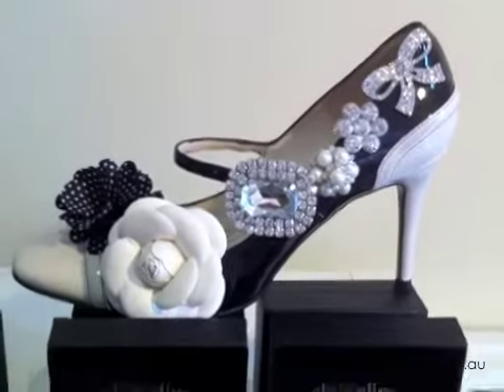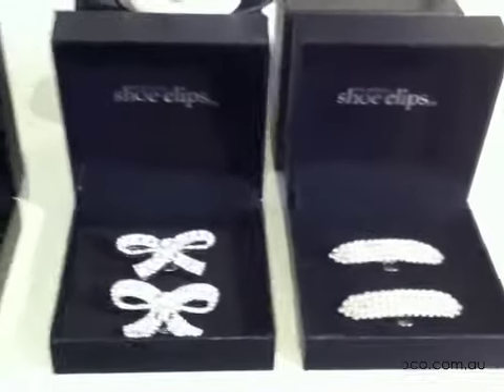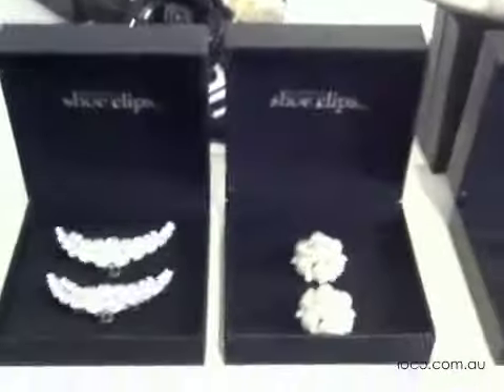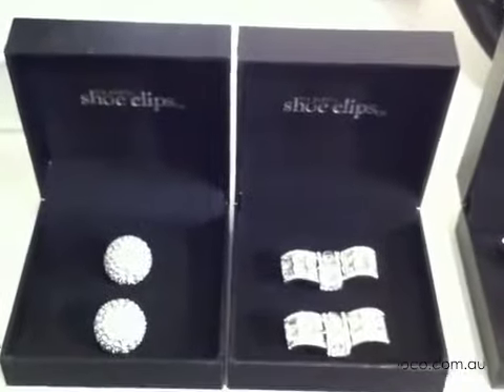Ioko shoe clips are an innovative and inexpensive way to update your shoe wardrobe. Transform stilettos, ballet flats, winter boots, or even thongs with these gorgeous Ioko designs. The French clip ensures they stay put but won't damage your shoes.